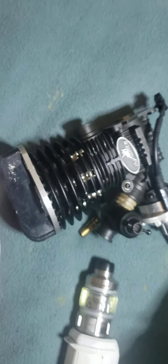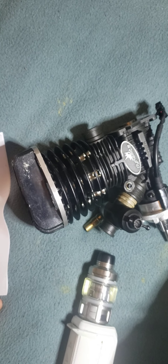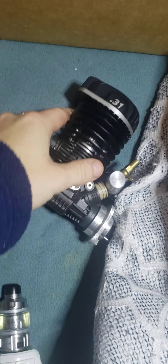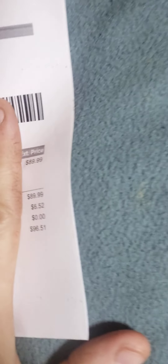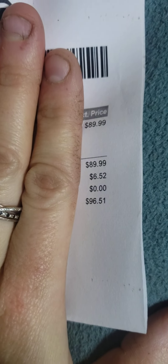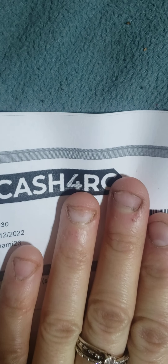Today I got a Losi LST motor as a backup motor for the Dynamite 31, from Cash4RC. That would be the price that it cost — here's the Cash4RC packaging.